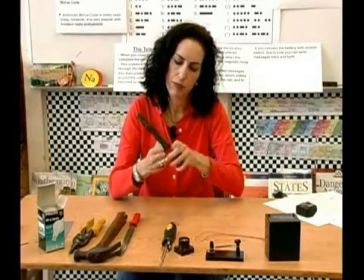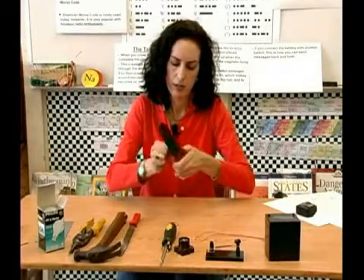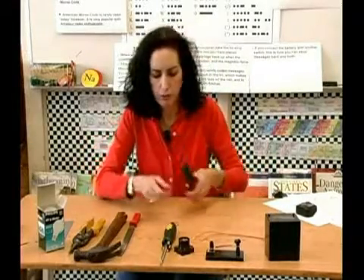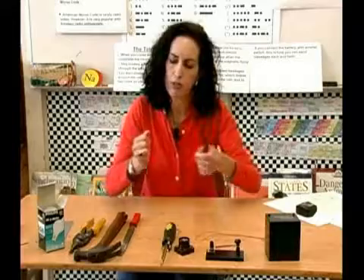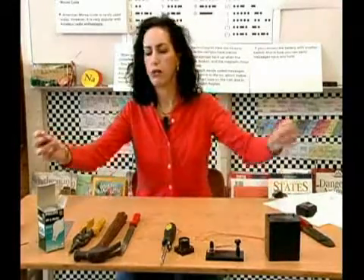Get your longer wire and go ahead and strip it. Get it at the smallest slot you can. You really want to use wire strippers because it gets a little too hard and frustrating to strip the wire without them. There you have it — got all your wires stripped.